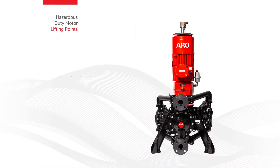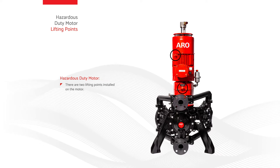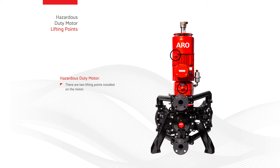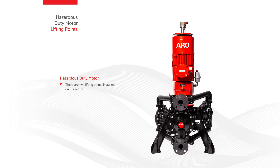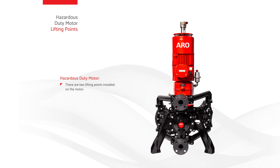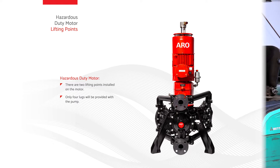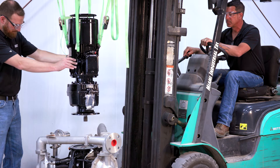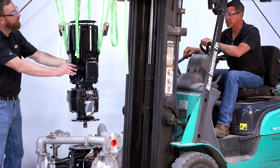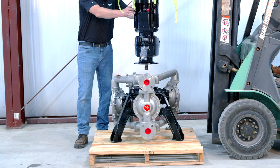For the hazardous duty motor, there are two lifting points installed on the motor and one installed on the gearbox. The fourth lifting lug will be included in the motor box. There are four locations on the motor to install the lifting lugs and one location on the gearbox; however, only four lugs will be provided with the pump. With the motor oriented vertically and the motor junction box facing the front of the pump, begin lowering the motor slowly while rotating back and forth to ensure proper engagement of the spline teeth.